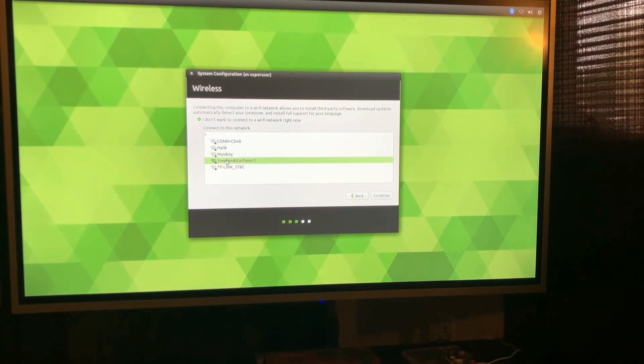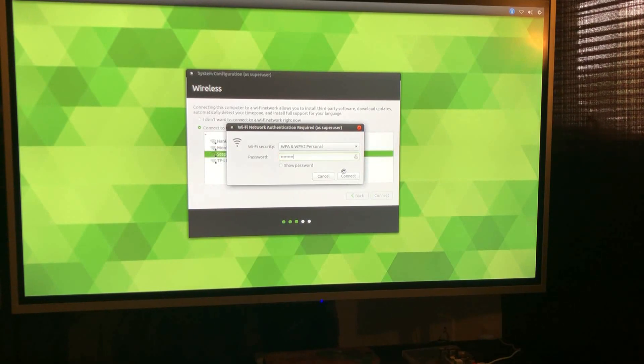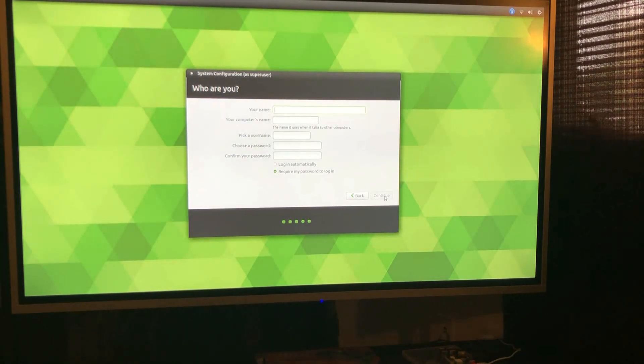We can set up our Wi-Fi here — I think that's already connected. It's running a little slow, but this is the B, not the B+. It already knows my time zone. Setting up a profile here. It's going to make me put a password in, okay.